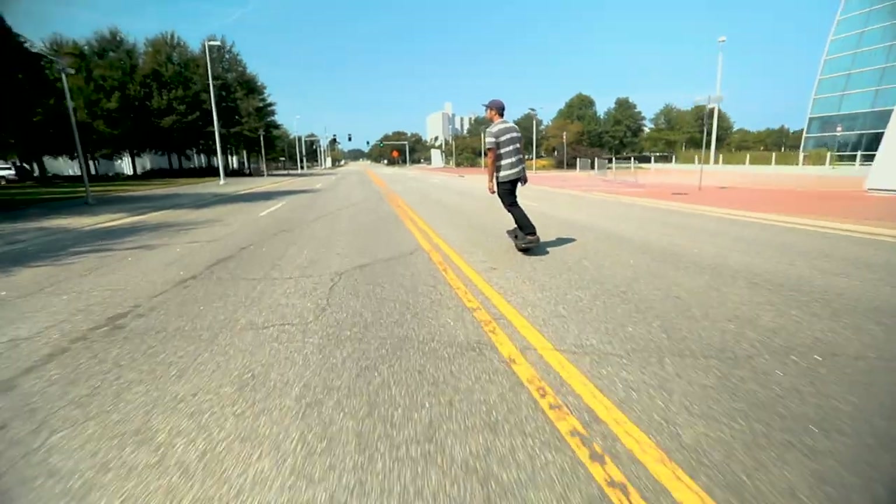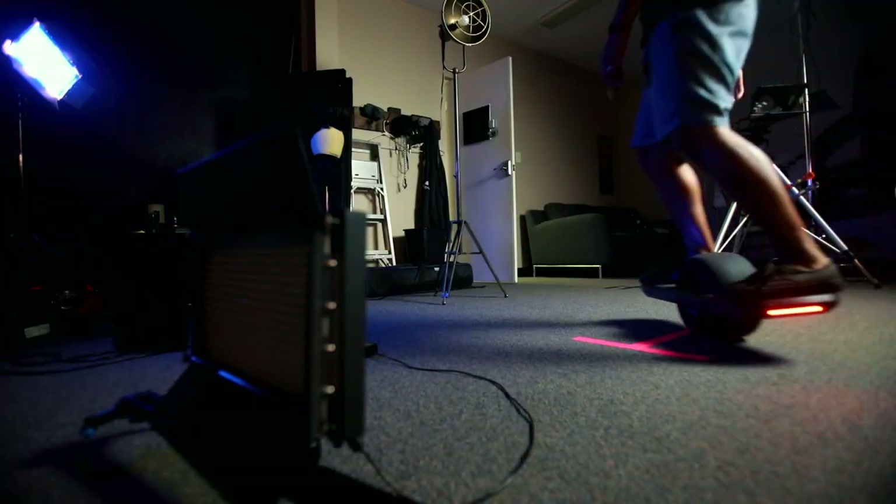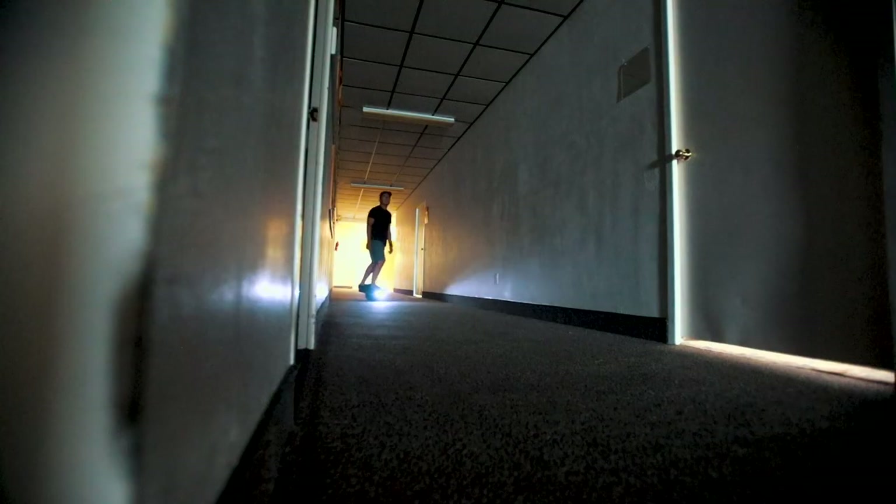This thing was 100% worth the wait. It's zippy, it's responsive, it's quick, you can carve on it — needless to say, it's a ton of fun to ride. I'm actually at the point where I don't walk anywhere; I just ride from my office to the water fountain or to the bathroom. But you're not here to hear about my riding experience — you're here because of this.